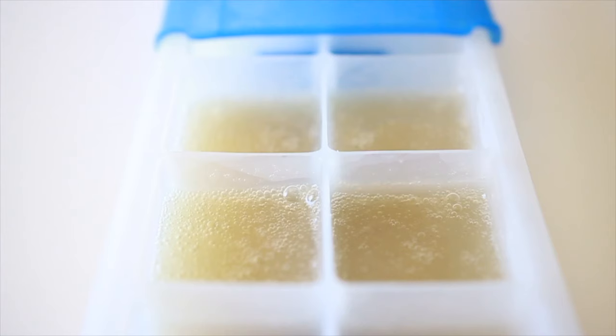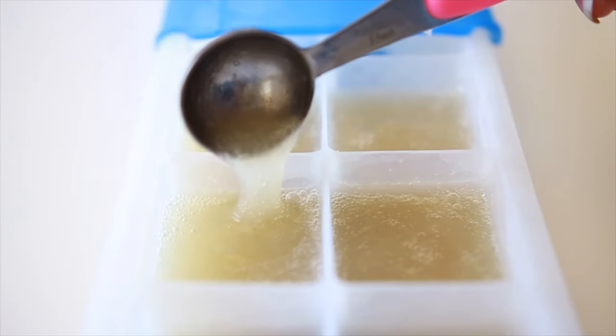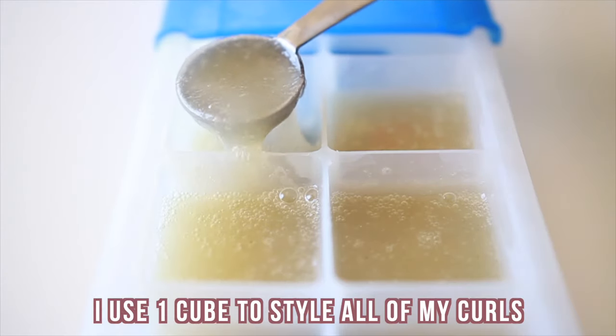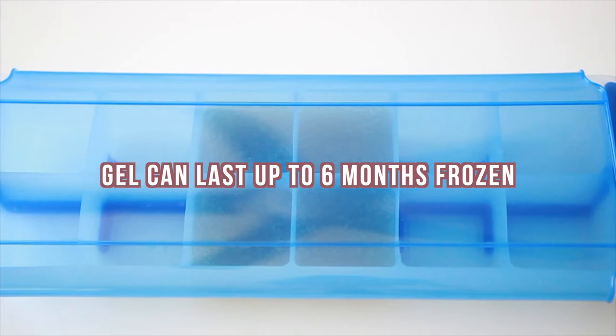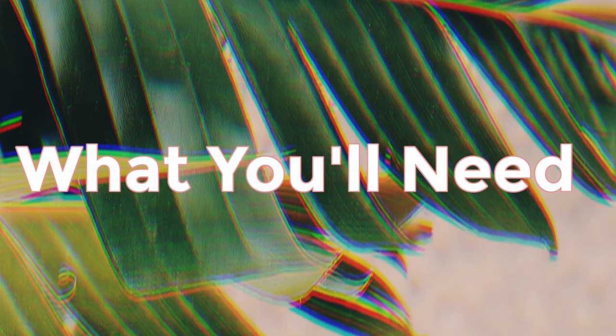The easiest way, which is perfect for beginners, is to use an ice cube tray. All you have to do is put it in a silicone ice cube tray and freeze it the night before, then defrost one or two cubes for your hair overnight in the refrigerator. The only con with this method is that it does change the consistency of your gel — it makes it a little more watery with a little less hold for your curls.